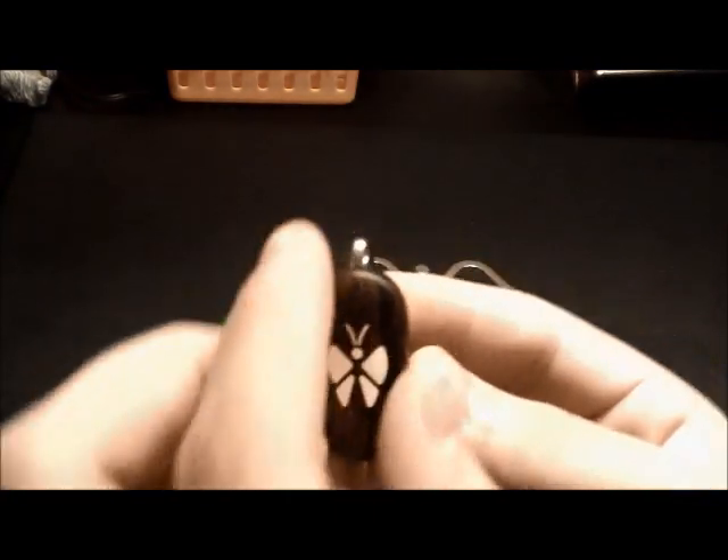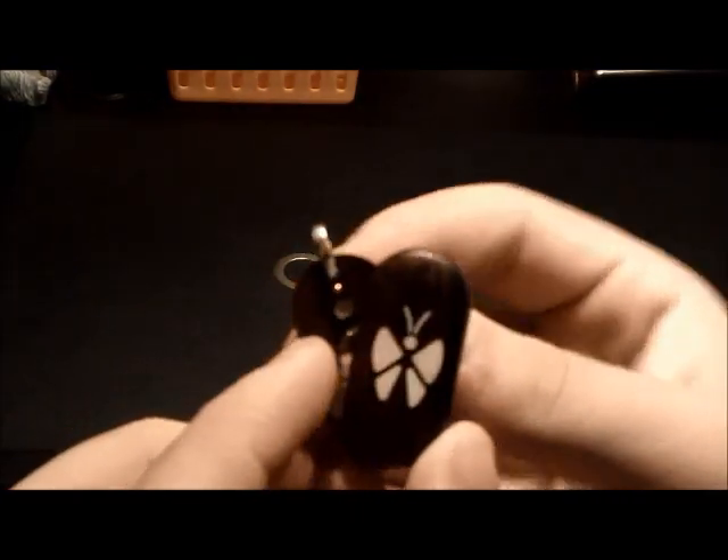How do I change the picture in my illusionist locket? You have it right here, and you see the pictures in there, but you want a different picture.